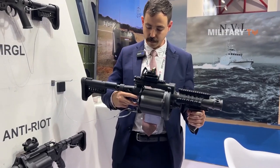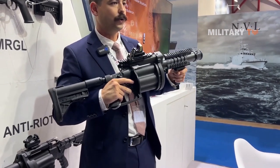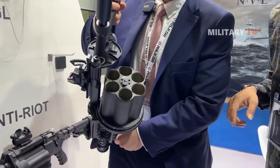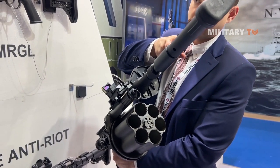I can quickly show you how to operate the weapon — very, very simple. Underneath the trigger guard here, you just pull back, and then you twist the gun open. Now, we can see there's a safety feature where the cylinder chamber is not in line with the barrel — you won't be able to see directly through.